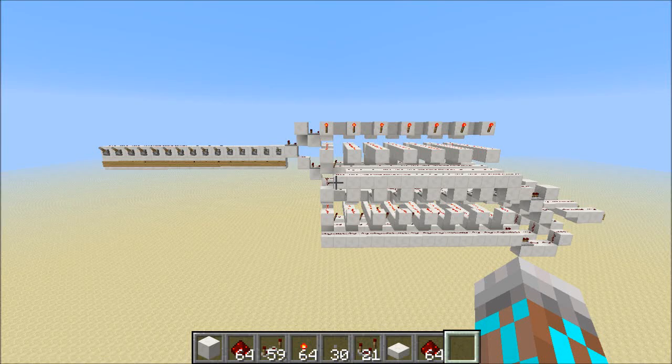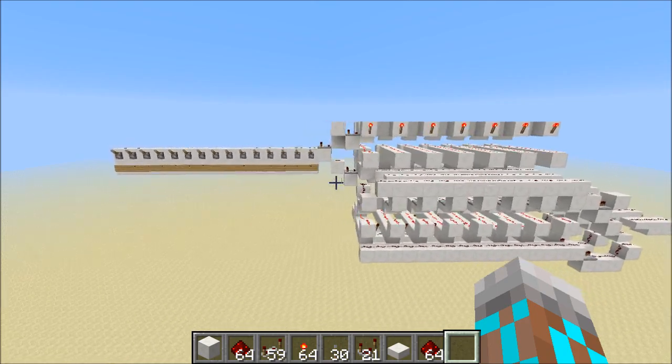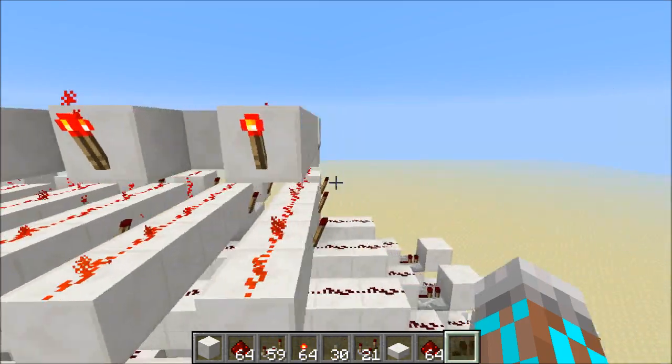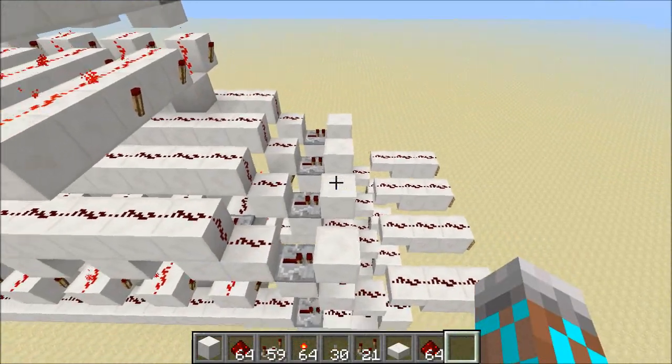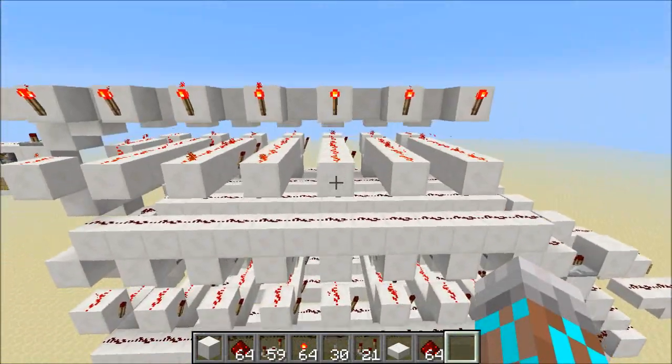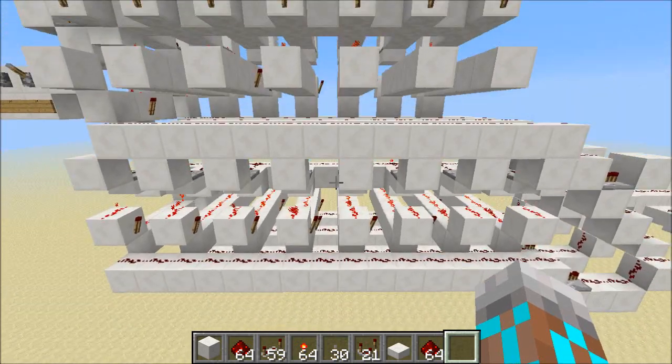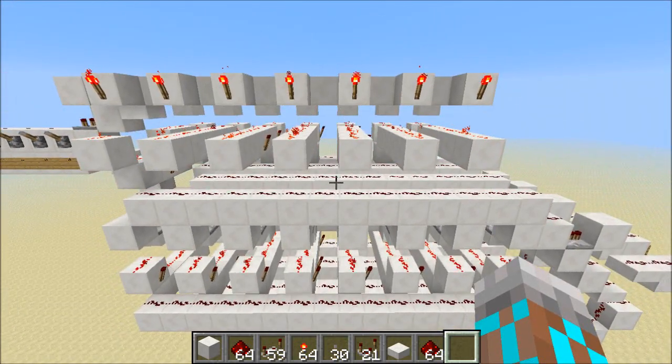Hey guys, Proper English here, and today I'm going to show you a very simple design for a signal strength to binary decoder. This is a device that takes a signal strength input and decodes it into a binary output. I've set this up so that we don't use any comparators in the decoding logic, and in fact the decoding process itself only takes two ticks. So this thing's really fast.